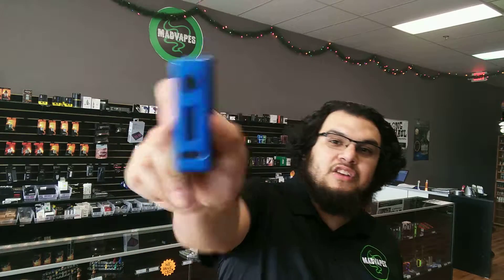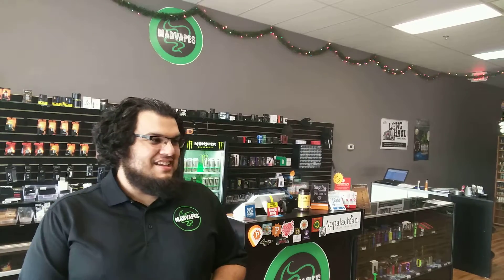It uses one 18650 battery and goes up to 80 watts. It's a regulated Squonk that goes up to 80 watts. And guess what — it also has an internal LED that lights up the Squonk bottle when you turn it on. It has an internal LED light inside that lights up your Squonk bottle.